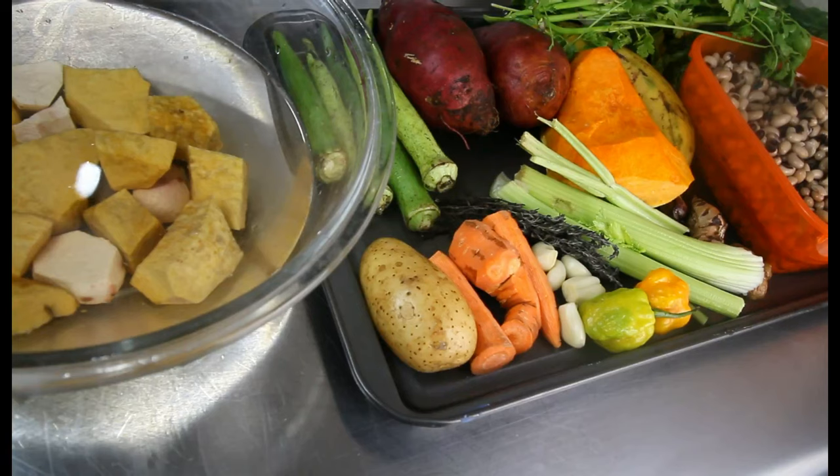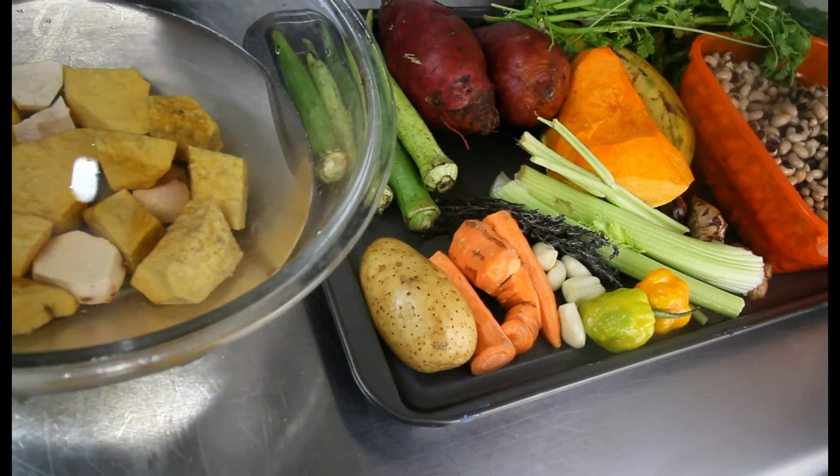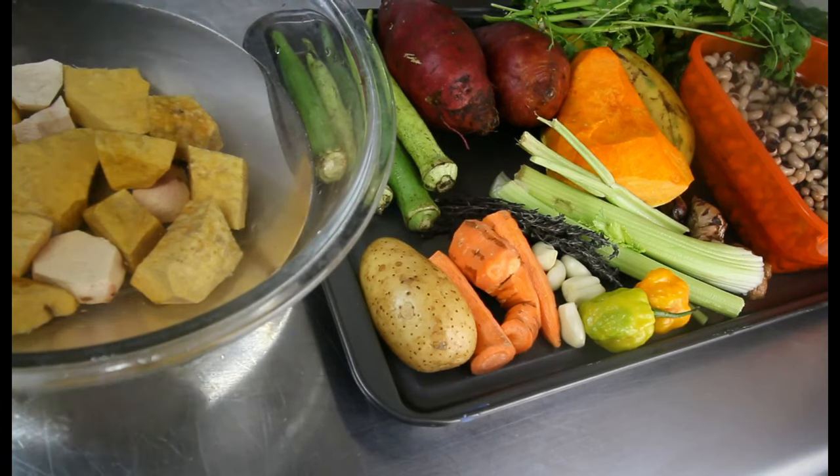What's up guys, today I'm gonna show you how I'm gonna make my ital soup. We're just finding everything in the fridge because remember we're being very resourceful with what we have at home in the refrigerator.